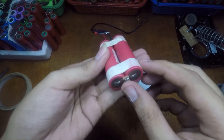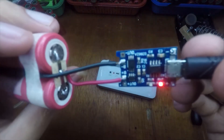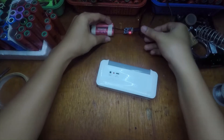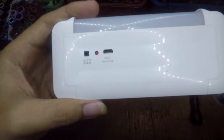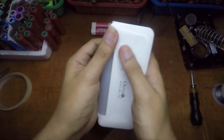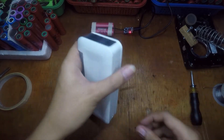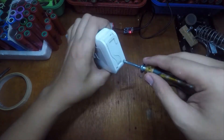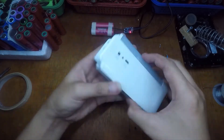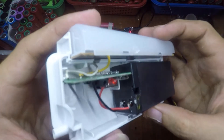It's currently charging this 2P two-parallel 18650 battery. This one has a 5-volt input. We can open this thing — this one is not working, even if I charge it, it will never charge. So we try to open this thing, and there we go.